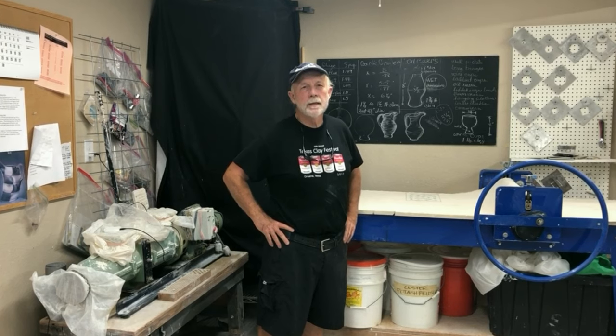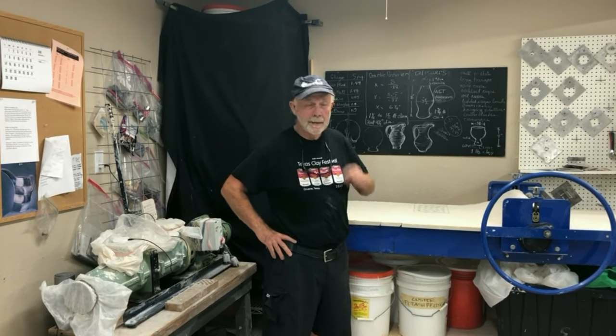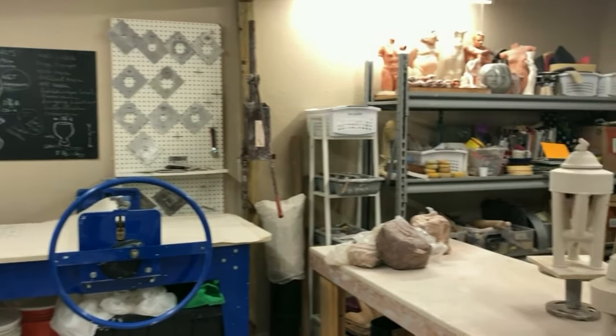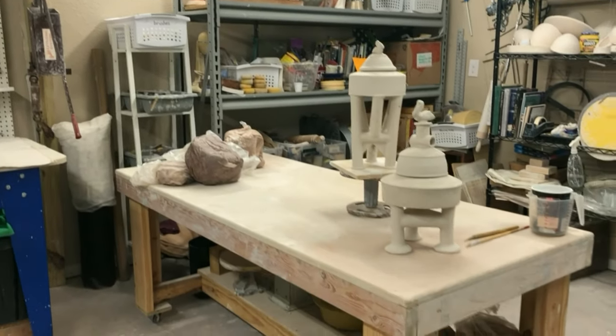Hi, this is Stan Irvin at Stan Irvin's Unique Clay Works in downtown Rockport, Texas. We're in the studio right now. It's a small space, but it's very efficient and it works pretty well for a one-person operation.